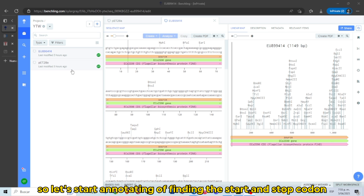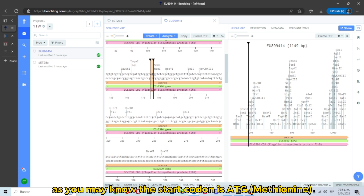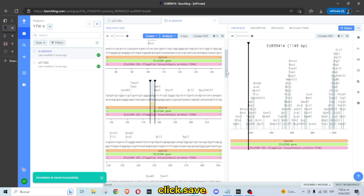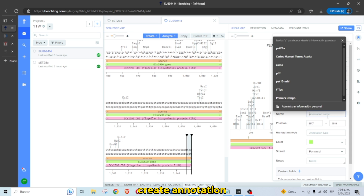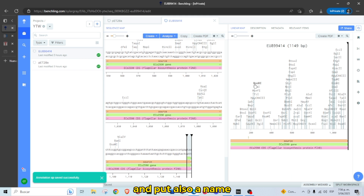Let's start annotating — finding the start and stop codon. As you may know, the start codon is ATG. Here we have it. Click Create New, put a name — I'm going to put 'start' — and click Save. For our stop codon, TAA, which is one of the three stop codons, create an annotation and put the name 'stop'.